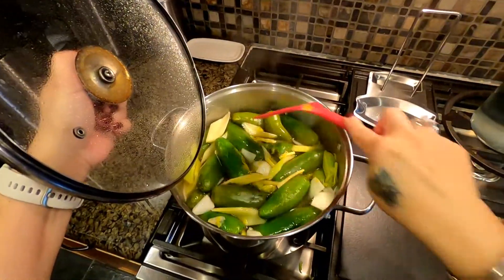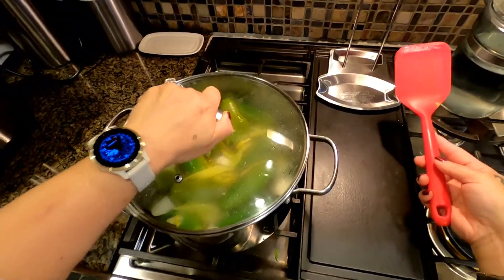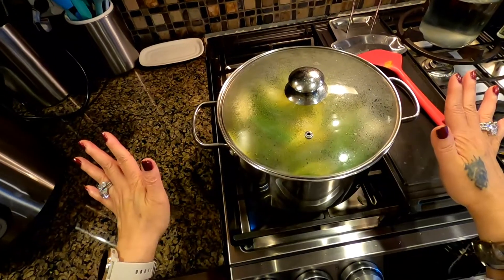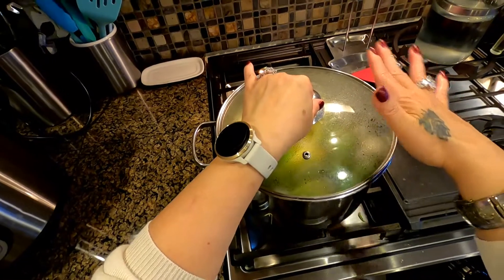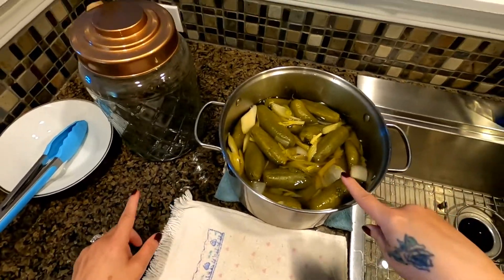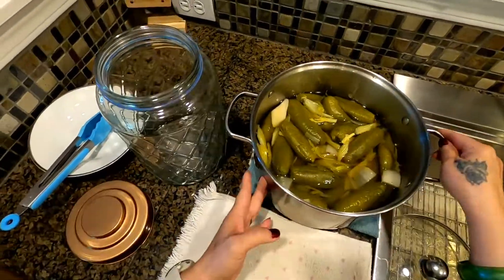If you could smell this — so delicious! Cover it until it's absolutely cooled off. Don't touch it anymore, just cover it and leave it there until it gets cold. That's what it looks like, and then we're going to transfer it into the container.